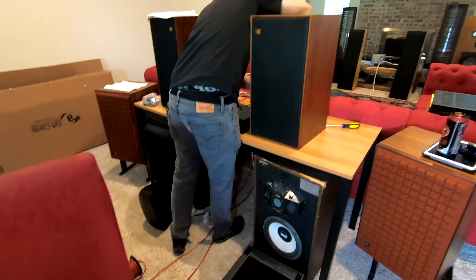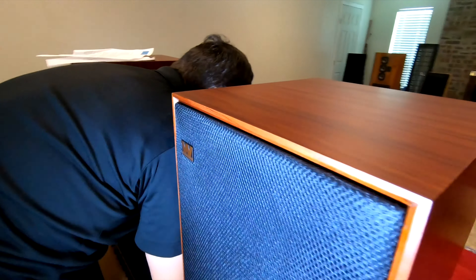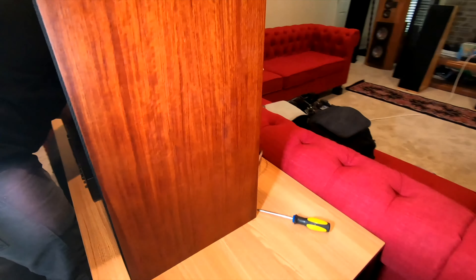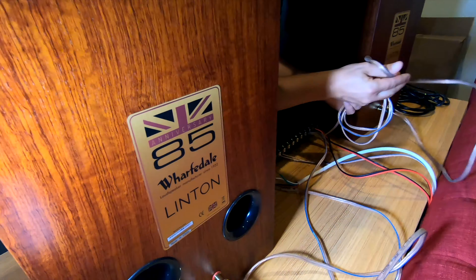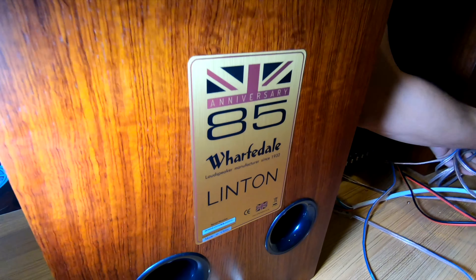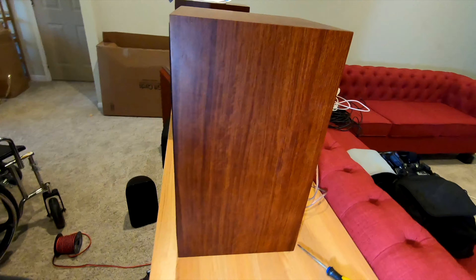This is the Warfield Littons, which is a new model. They just came out with these. It's a nice finish on it. The anniversary edition? Yeah, it's like a 40th anniversary of those. Reasonable price point. Nice.